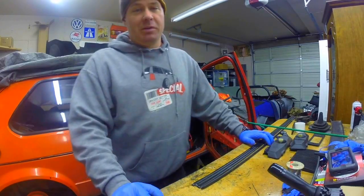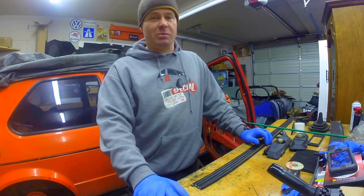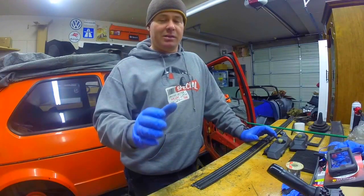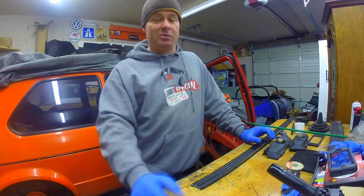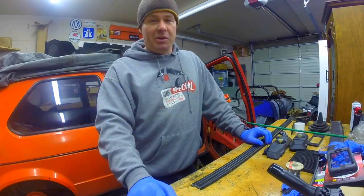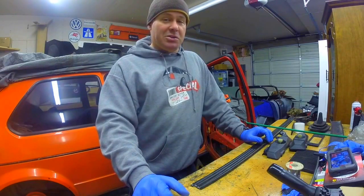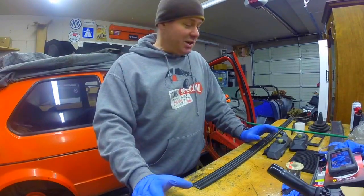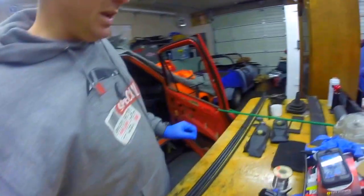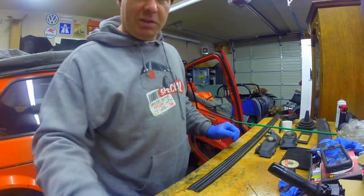Welcome back to Jalopy Shop everyone. Today I'm a little excited. I went and did some junkyard snooping and got some really cool stuff. I know some of you will probably be really bored by this first part of the video unless you're really into rabbits like I am. So I kind of wanted to show you the cool stuff we picked up, laid out here - probably just be easier to show you everything as we go.